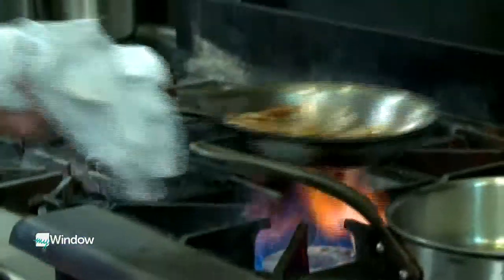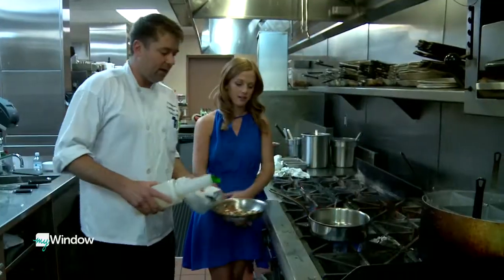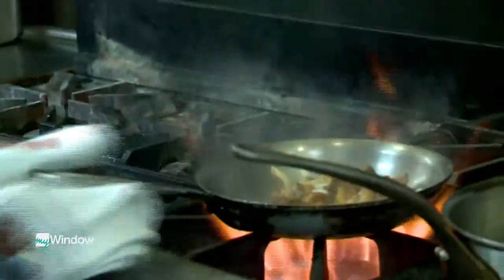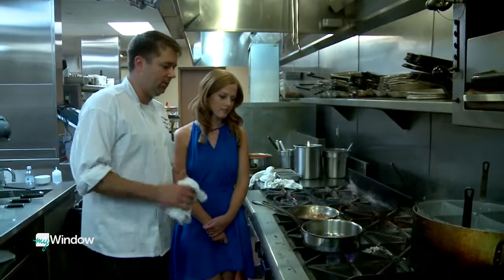You guys have an opportunity here to serve everything from couples to huge parties as well, right? Yeah, for instance, last Sunday — we're adding a little white wine to the dish. Food gets you jumping. On Wednesday nights, we do music on the patio. We feature a different local artist, and we try to really get that atmosphere on the patio where people want to sit out, enjoy the sun, and enjoy the music.